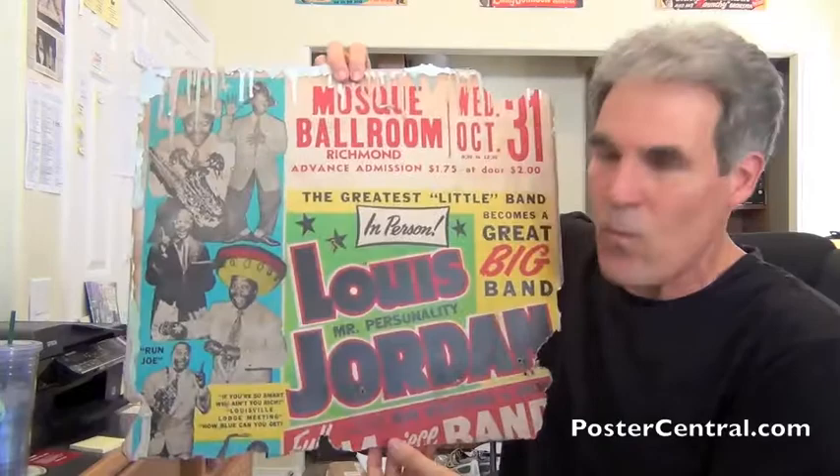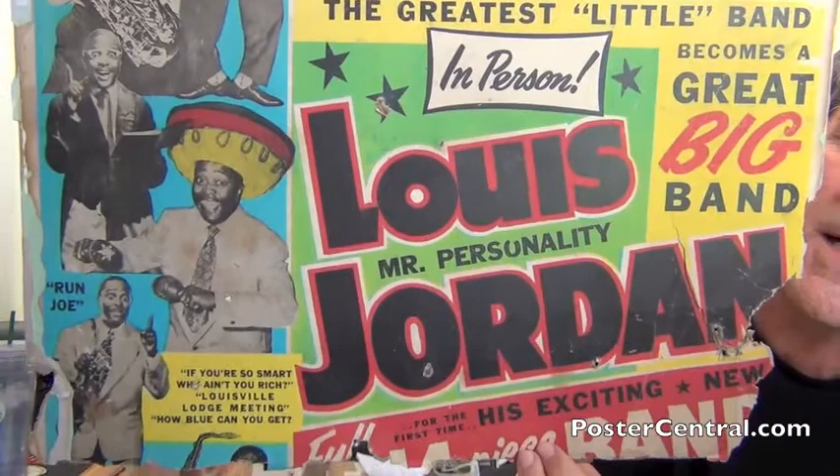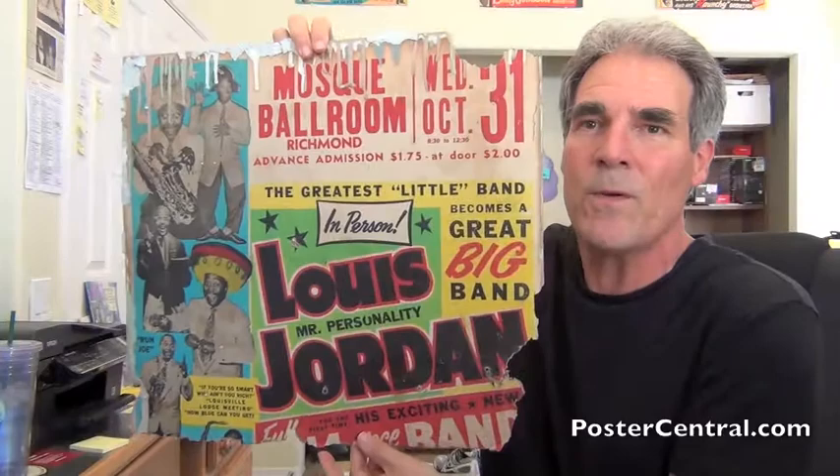But when I get a full, complete copy of this poster in — I'd rather say when rather than if — I'll redo the blog and I'll show you the entire poster and be able to zoom in. I hope you were able to see, when I zoomed in a little bit, just all the fun detail, all the fun this poster was — the colorfulness, the song titles, Louis wearing sombreros — it really reflects his stage act. He really was that much fun on stage, and in his records, if you know his records.